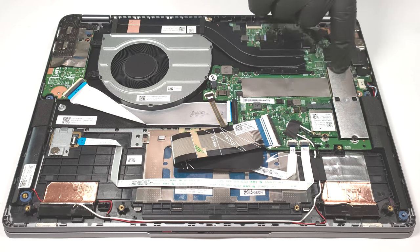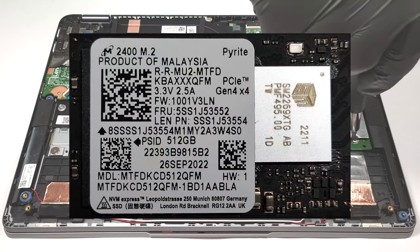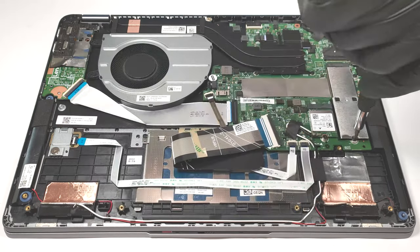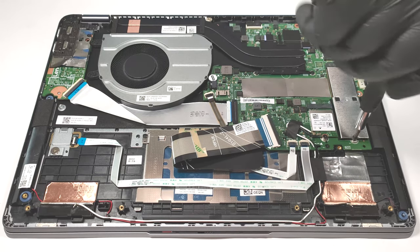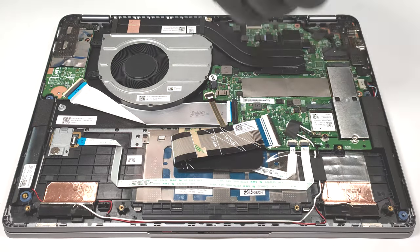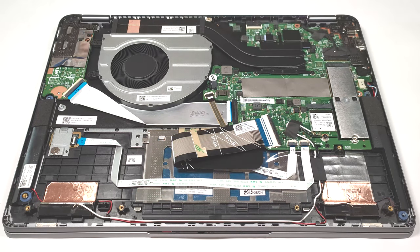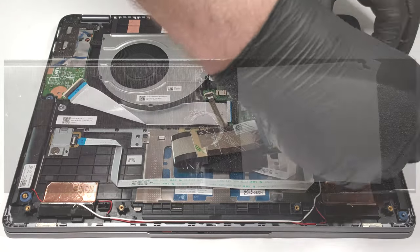For storage, there is a single M.2 slot compatible with the shorter 2242 Gen4 SSDs. However, due to AMD platform limitations, the slot speed is downgraded to Gen 3 values. The NVMe here is protected by a metal plate that has a cooling pad on the inside, which is good.